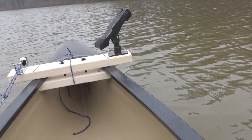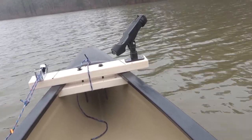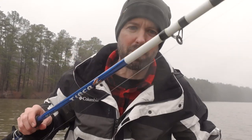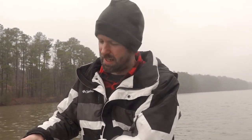Check out this rod holder. I'm getting ready to bait up with some worm and just kind of drop it down — like fishing for catfish — and let it hang down there for a bit.